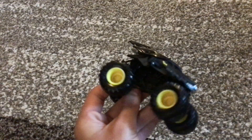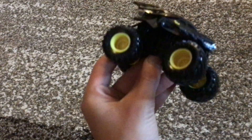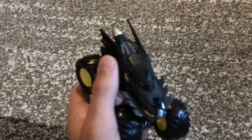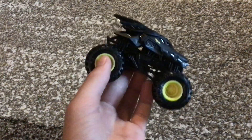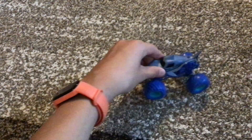It's got a black sparkly roll cage, black chassis, black tires, and yellow rims. Pretty much a normal Batman. So we've got that, and then we've got the Megalodon.